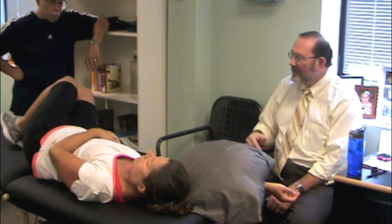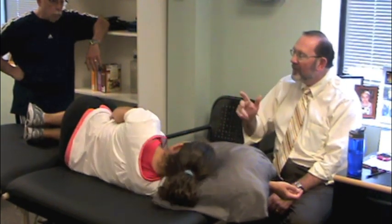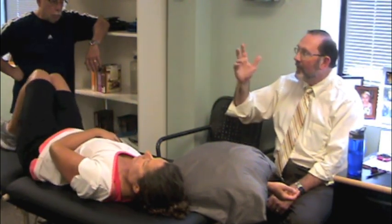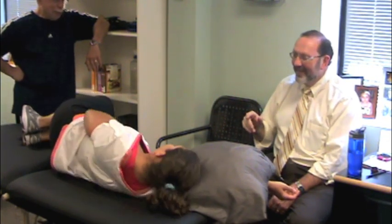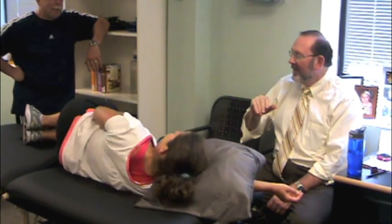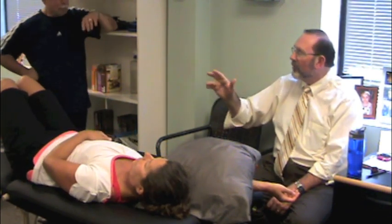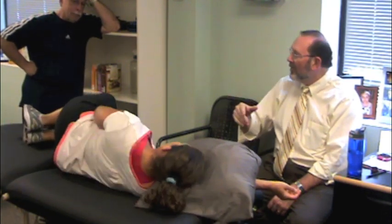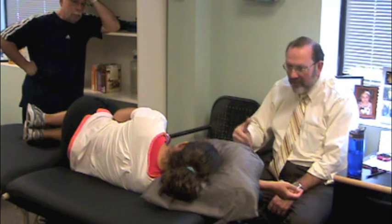And then back. Feldenkrais would say no less than 14 repetitions of any motion — and he didn't want you to count, which is a problem. But he'd want you to feel this. He'd want you to measure before and after what kind of rotational range you had. As we measured with Beth initially, how much rotation of the shoulders she got, it hasn't dramatically changed. But she could perhaps feel she's getting a little more rotation with the shoulders.